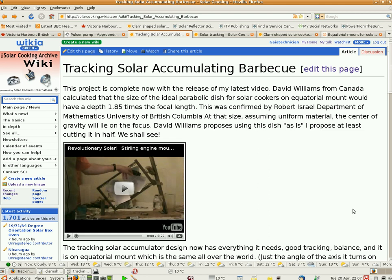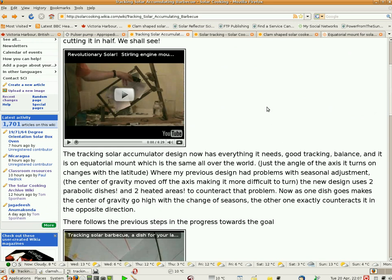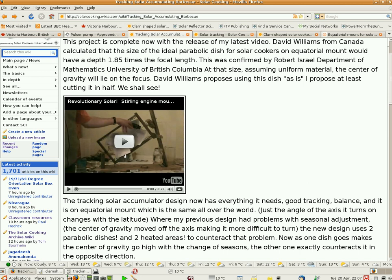The only person working on this one — the tracking solar accumulator — seems to be David Williams. He calculated the decisive dish size needed for a parabolic dish to be balanced with its center of gravity on its focus. This is pretty much a new idea and I can't get people to look at it. It could work for a Stirling engine, solar cooking, or accumulating heat. I have a new tracker idea too.